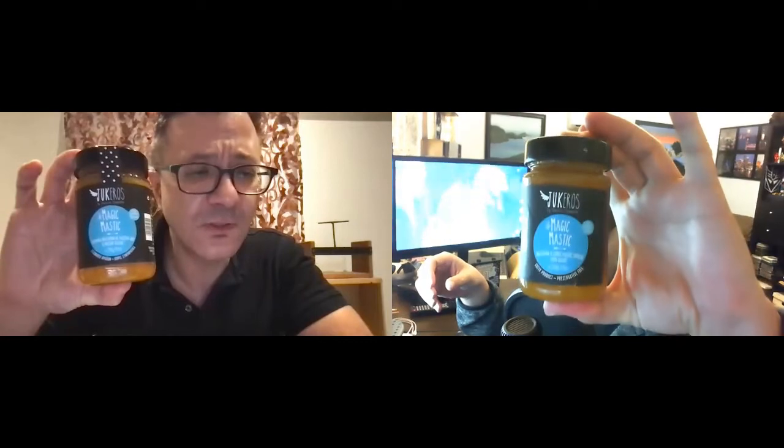The one we're going to try today is called Magic Mastic. Magic Mastic is a spread made with mastija. For us, mastija is a very important part of our food culture, and we'd love to elaborate more on that in different segments. This particular spread is made with nectarine, agave, and mastija, along with some great other ingredients.